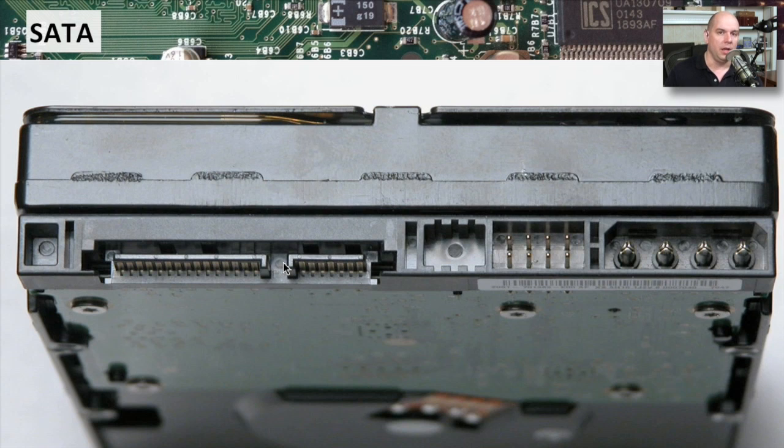Both of these are associated with the SATA connection. The first one, the large one on the left side, is a 15-pin connection. That one is for power. So you may want to use this power connection on these older SATA drives. You would also have the choice to use the older Molex connection as well. But if your power supply has a power connection specifically designed for SATA, you can simply plug in right there.